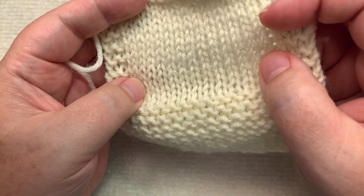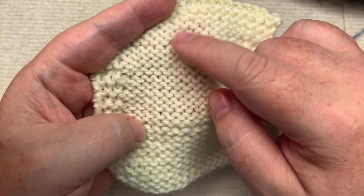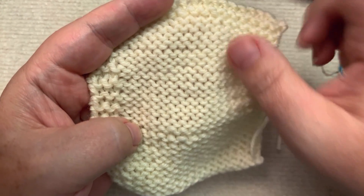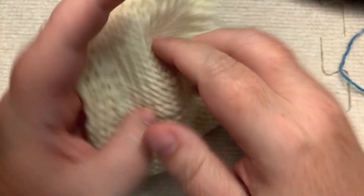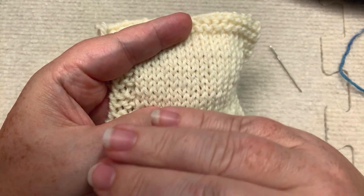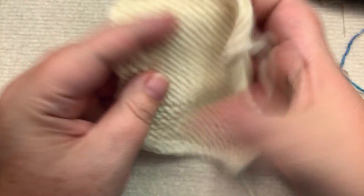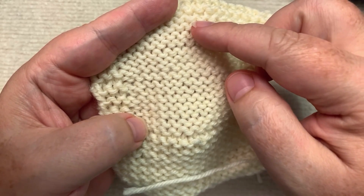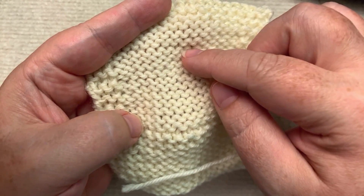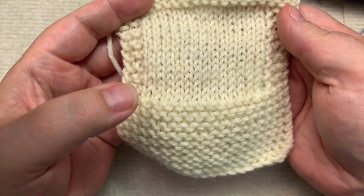Now, if you look over, you can only see purl stitches from the wrong side. Now, if you were to knit in the round and purl every row so that this was the side that was out, this is called — very creatively — reverse stockinette. It is literally the reverse of stockinette.